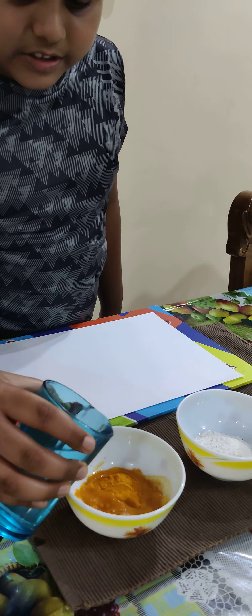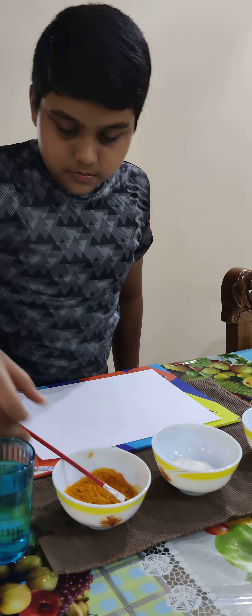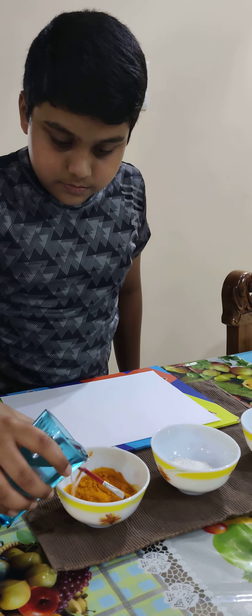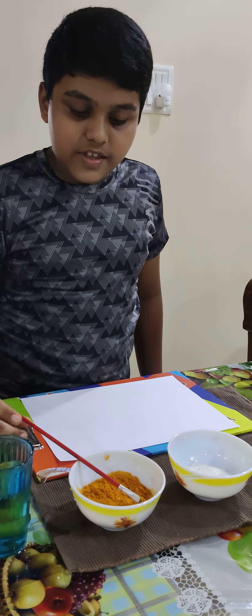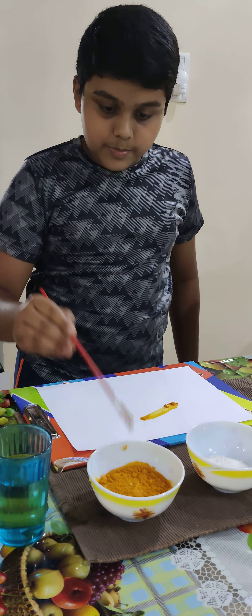First, I will add some water to the turmeric powder. Then I will spread the turmeric powder on a piece of paper.